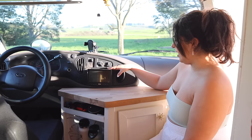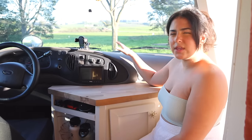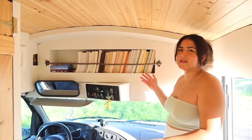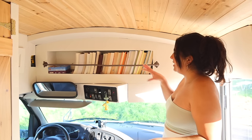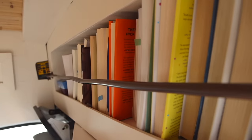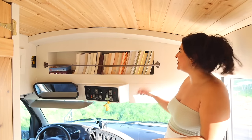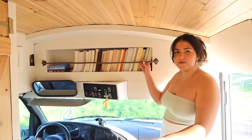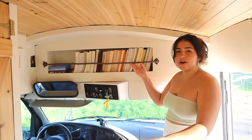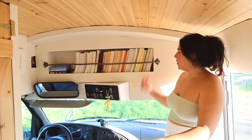We did install a backup camera, and we decided to keep a lot of the driver's area original and not really mess with it. Right above is the bookshelf that used to be a cabinet for bus-related things and safety equipment — I pulled that out and inserted a bookshelf there. Books can't fully fit straight; they kind of have to be angled. I almost bought one of those bookshelf bars that are hundreds of dollars, so we decided to make one with leftover copper from our propane system for about $20.